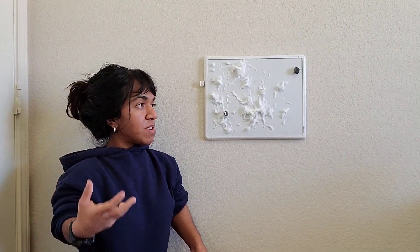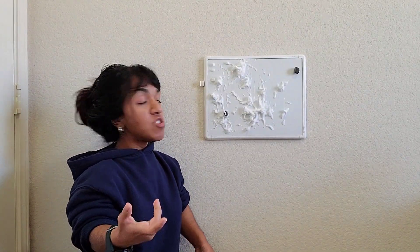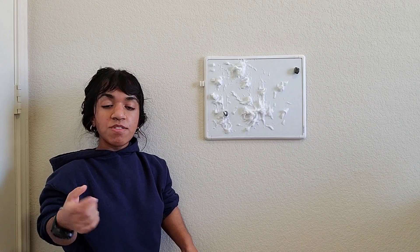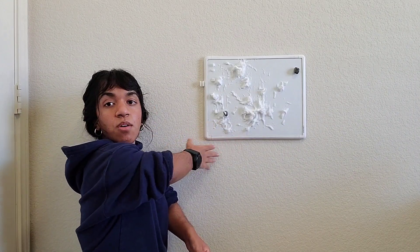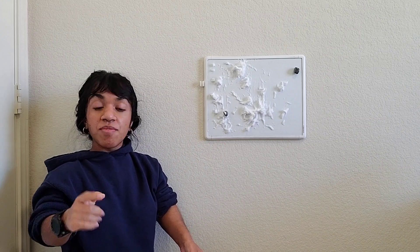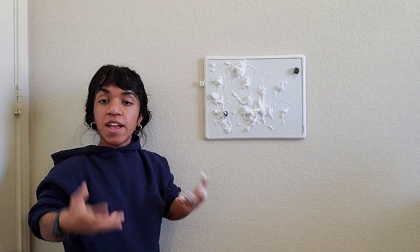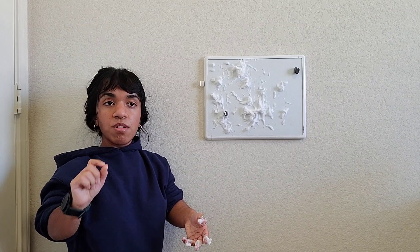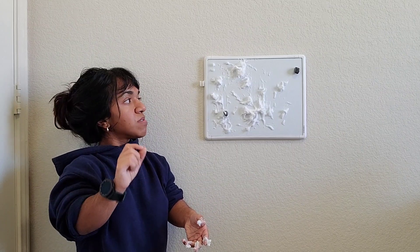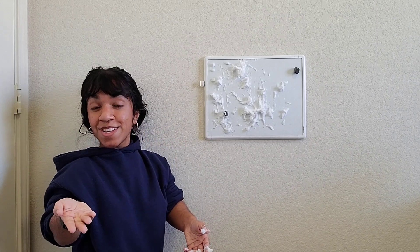One of the upper arm activities that we're going to do is shaving cream art. It involves shaving cream and a flat surface. I'm going to use a whiteboard as a flat surface. You can use a table or a glass window as a flat surface. Also, incorporate some small sensory items. And for the whiteboard, you can use magnets.